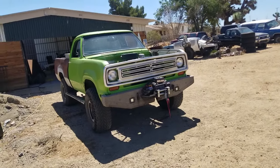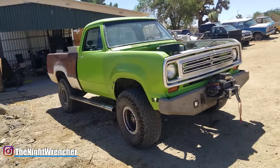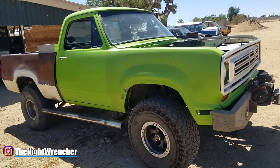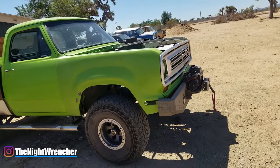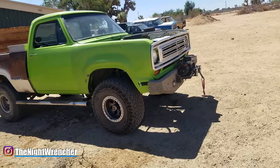Welcome to the Nightclub Guys, it's your host, the Nightwrencher. Today we're going to be doing a short but sweet instructional video. It's basically going to be a guide of how to tell if your engine is running rich or it's running lean when we're talking specifically about carburetors.